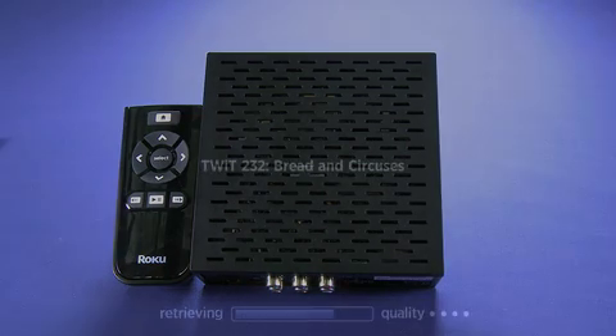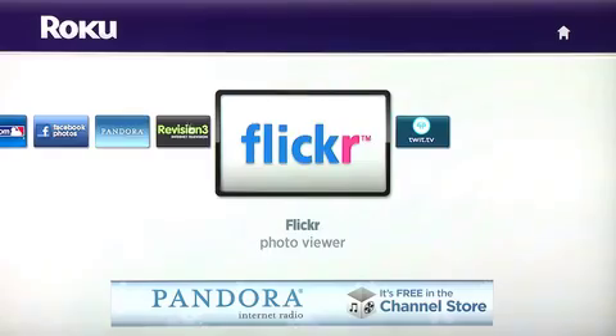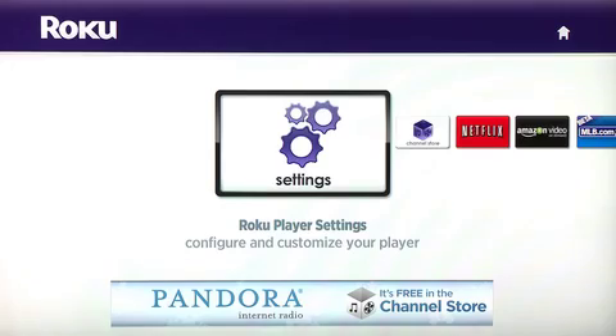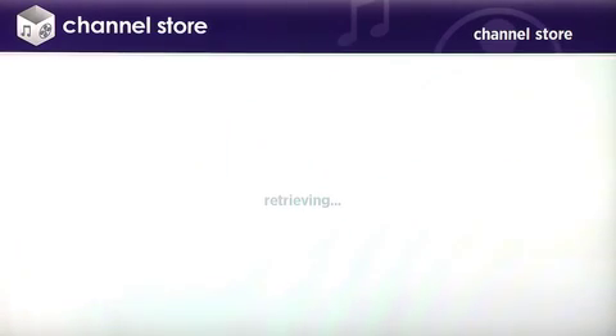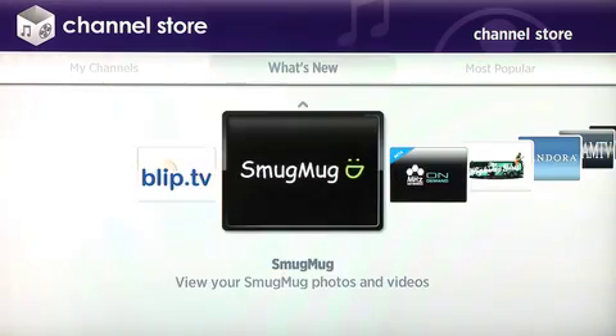Now the thing we like about this is it lets us stream video content from online. That's networks like Twit, you can get stuff from Rev3, you can get on-demand movies from Amazon, you can get on-demand movies from Netflix. And we're currently working on integrating Butterscotch content with Roku, so stay tuned for that.